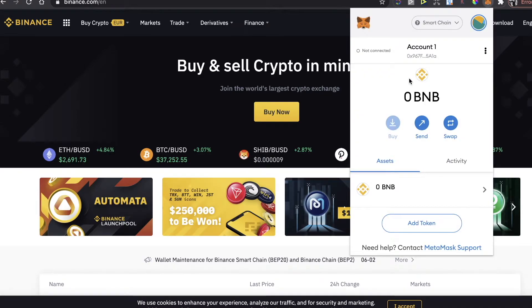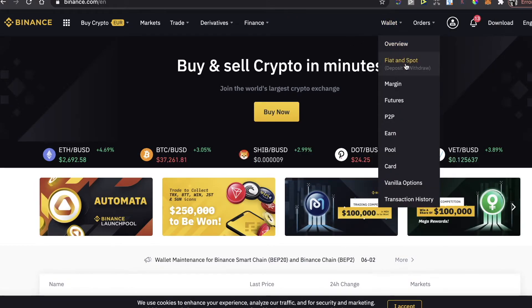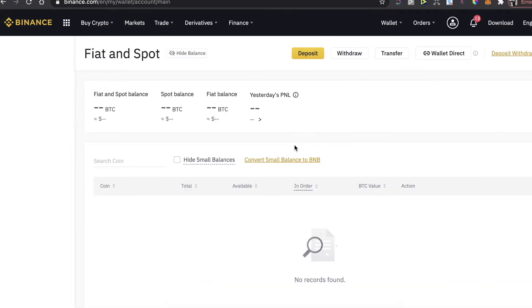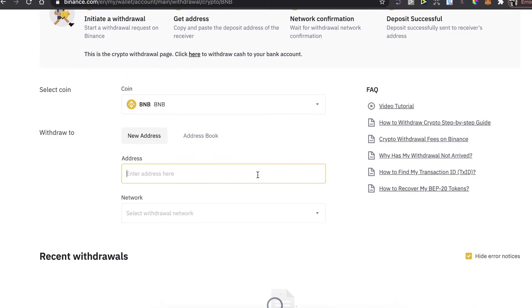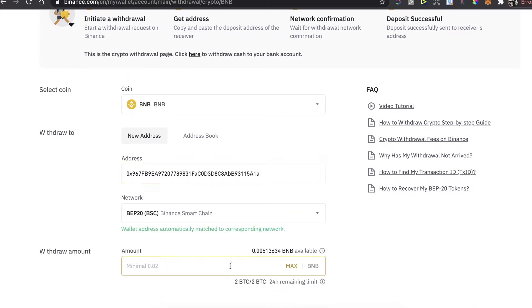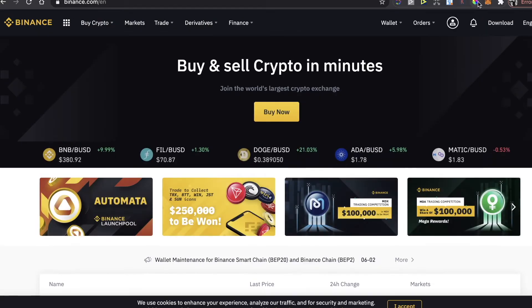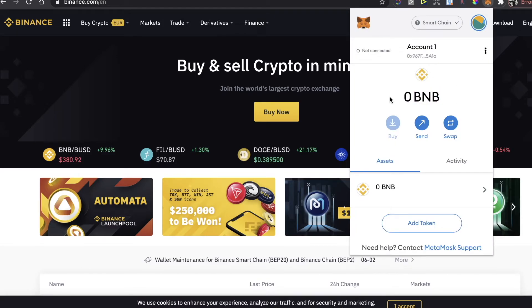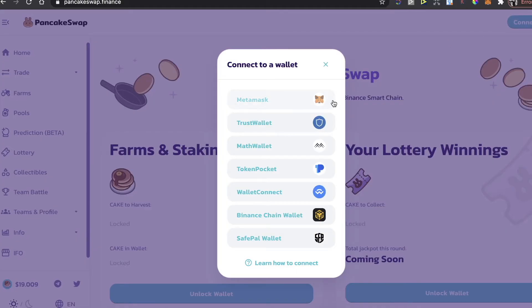When you have BNB coins on Binance, go to the MetaMask extension and make sure you're on the Smart Chain network, then copy your wallet address. Go to Binance, open your Wallet — Fiat and Spot — and withdraw the BNB coins to your MetaMask wallet. Find BNB coins, click 'Withdraw', paste your address, enter the amount, and click the Withdraw button.